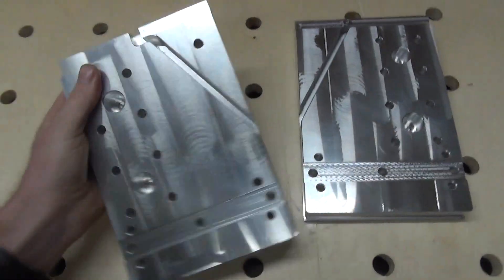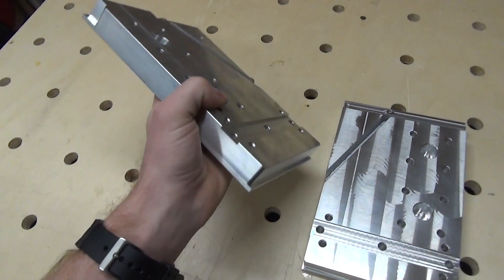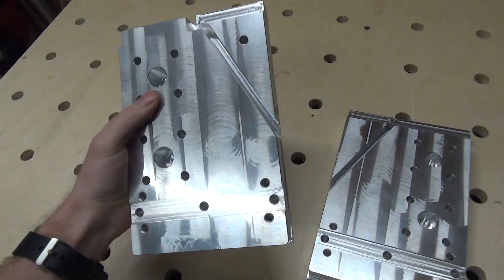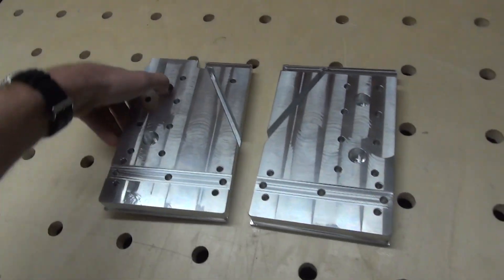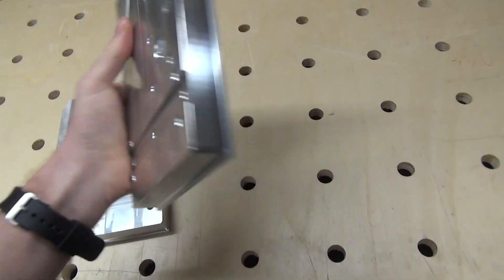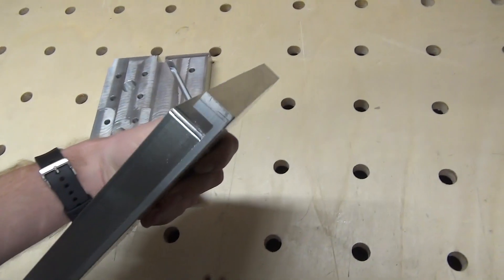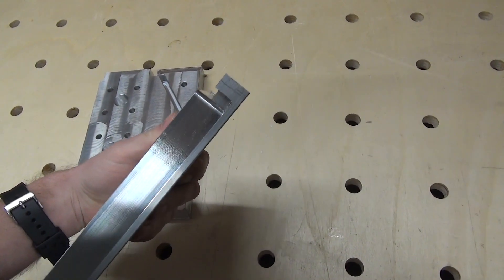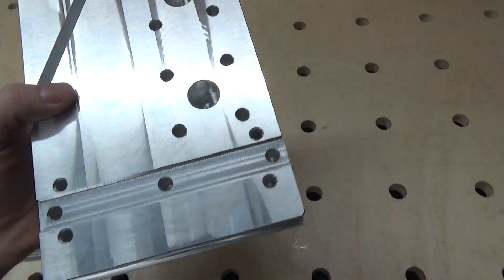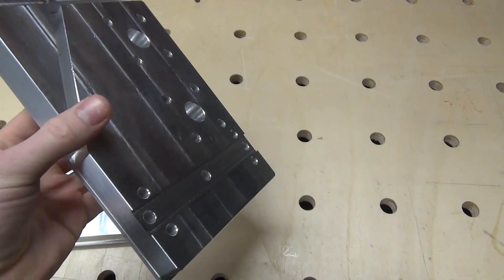Both of the gantry sides are finished on one side. I think they turned out great and they look nice. Still at the bottom there is about 4 mm of material that needs to be machined away, so I'm going to place them in the milling machine again and face off this material.